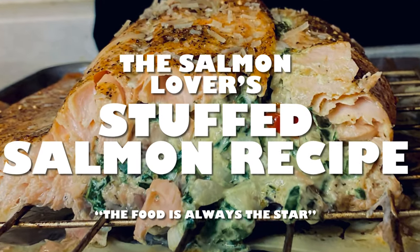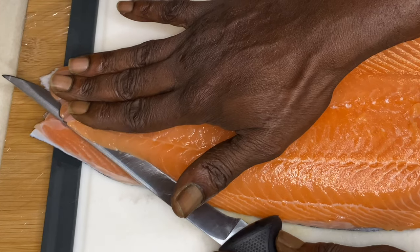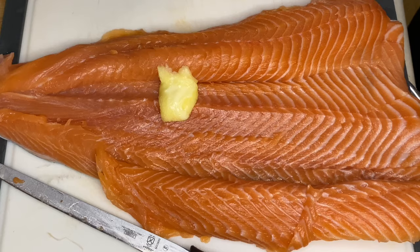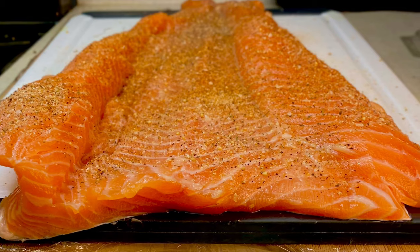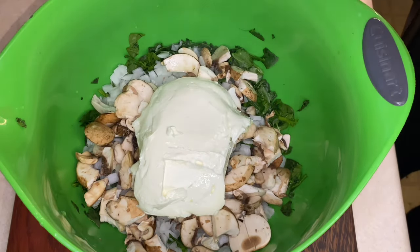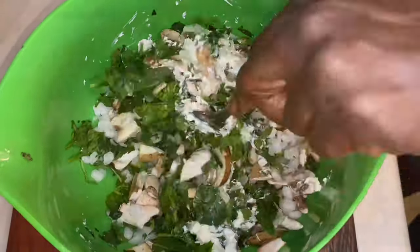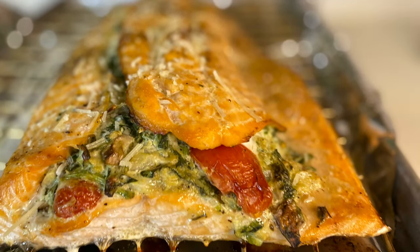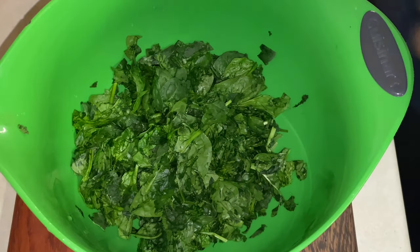Hey y'all, thank you for tuning in. If this is your first time, welcome. If you've been here before, welcome back. Can you hear the smile in my voice? That's because we're gonna go over some stuffed — actually rolled out — salmon, family style. We're gonna make sure the whole family this holiday season, or any time of the year, gets this salmon portion family style. Your family and clients will love it.